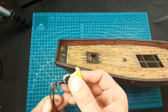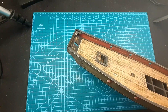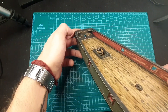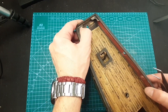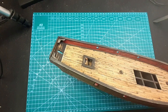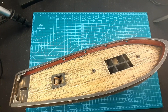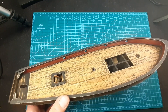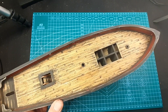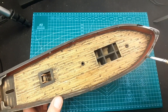Now I'll take the stain and stain all of the ship. We've done an awesome job - I think the handrail is also very beautiful. Now let's put the stain, let it dry, and then we'll look at what we've accomplished today.